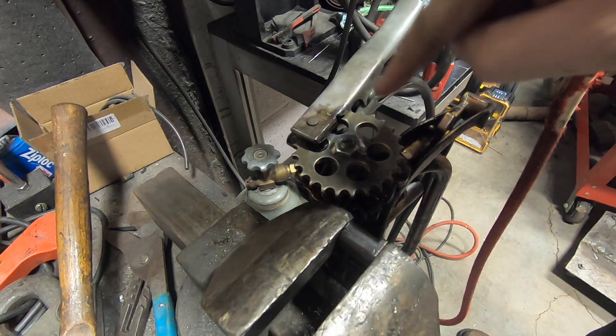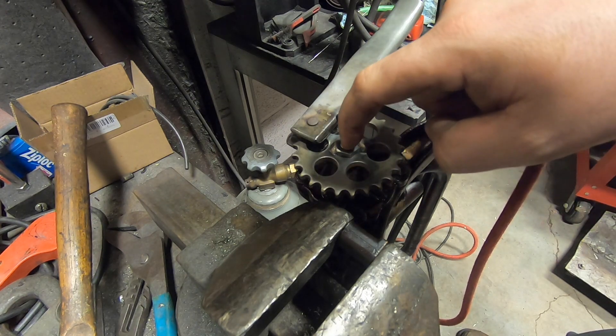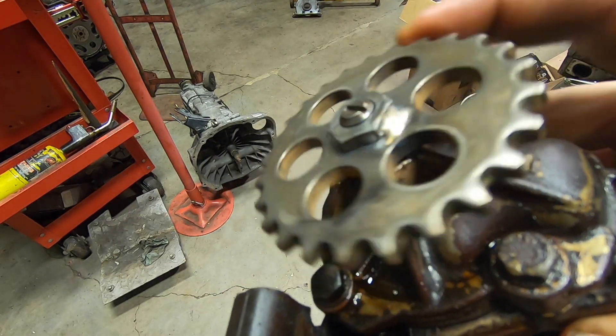I was kind of quick to hit the tack and then hit it with some carb cleaner. The shaft in the center never got hot. That's all she takes right there — a quick little burner on two corners.